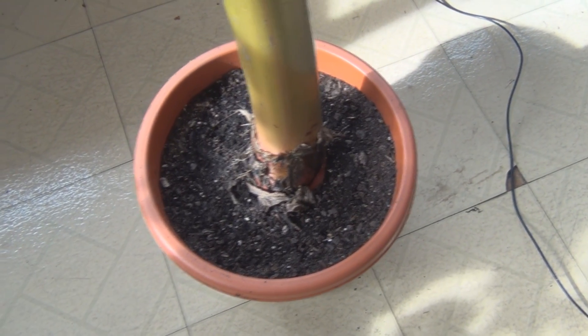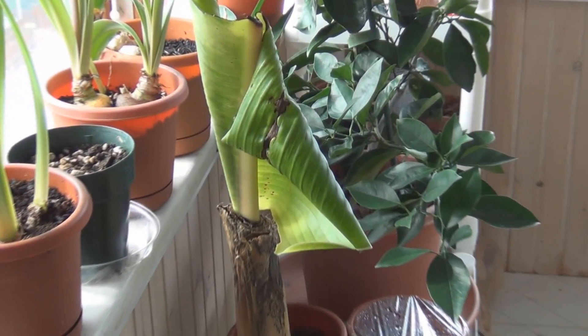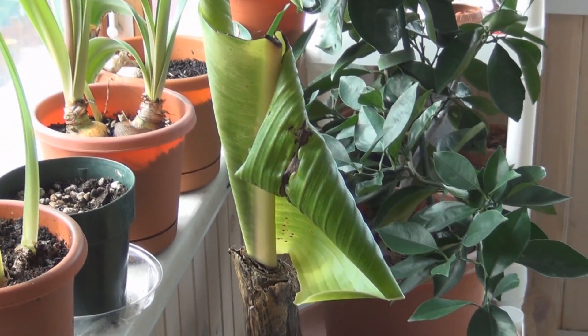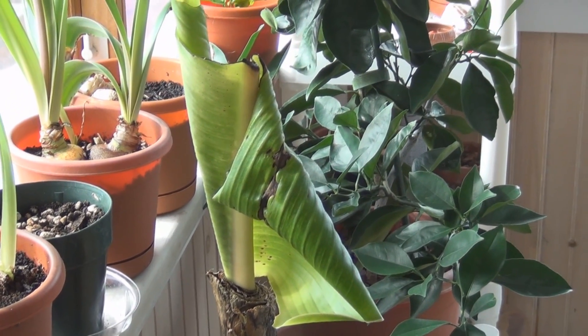And then you find out that the corm actually starts to rot itself too. It's now Sunday February 19th, and you can see the leaf starting to unfurl. You can see the center stem there where I cut it off and all that stem has come out of the center.